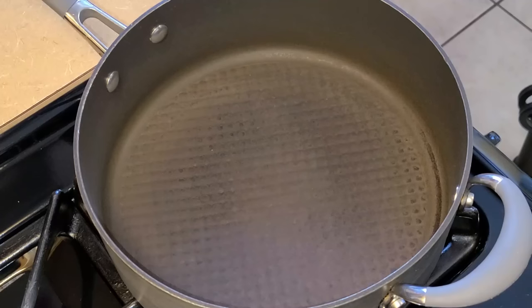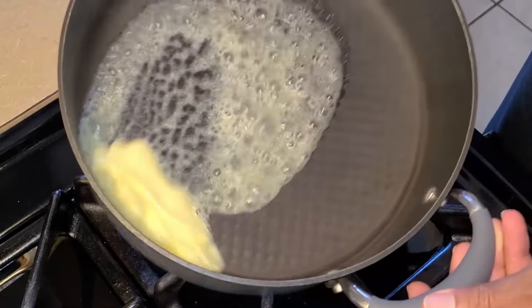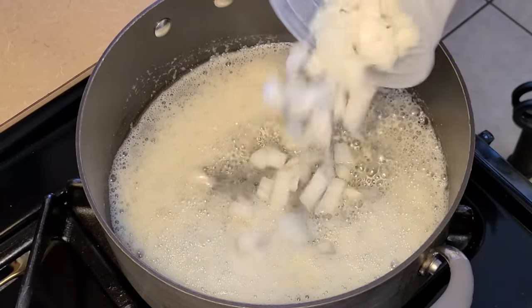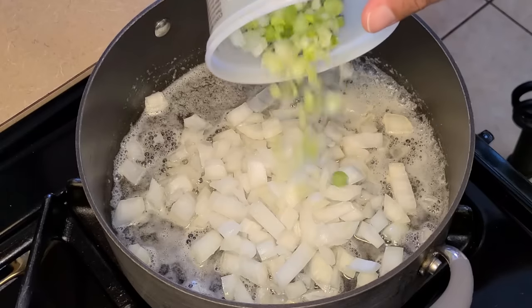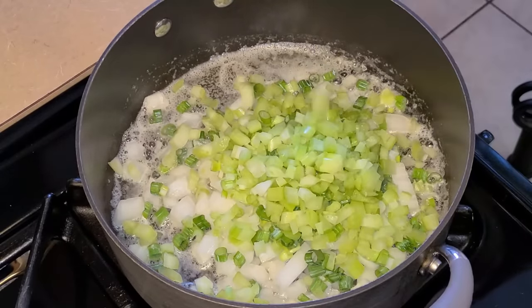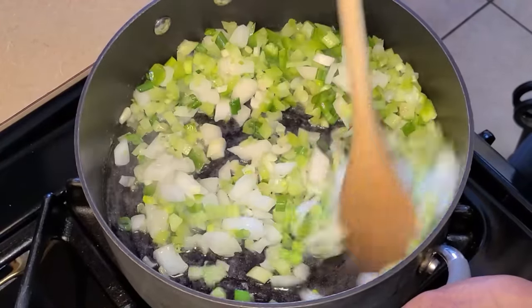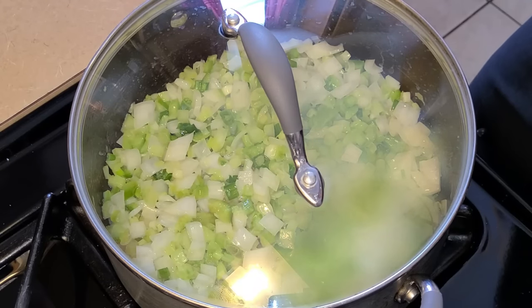Preheat your fire to medium heat. Let's get started making our melaton dressing. In this large saucepan, add four tablespoons of cubed unsalted or salted butter and let that melt. Then add two-thirds cup of chopped yellow onion, about three tablespoons of chopped green onion ends (scallion), two tablespoons of chopped green onion, a half cup of chopped celery, and a half cup of chopped green bell pepper. Stir all the ingredients together. Cover and let this sauté for about 10 to 12 minutes, stirring occasionally.